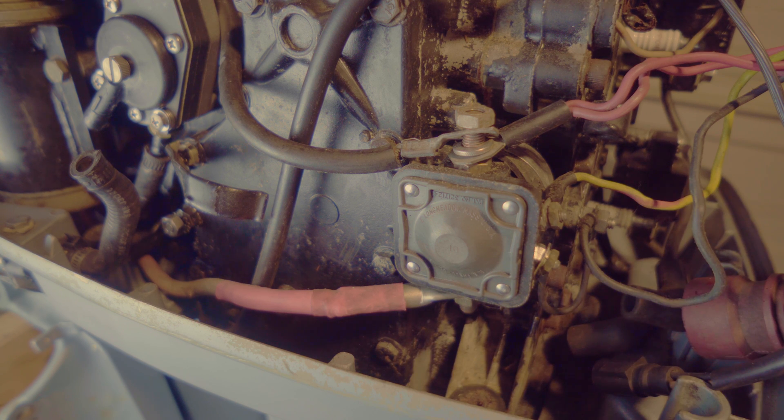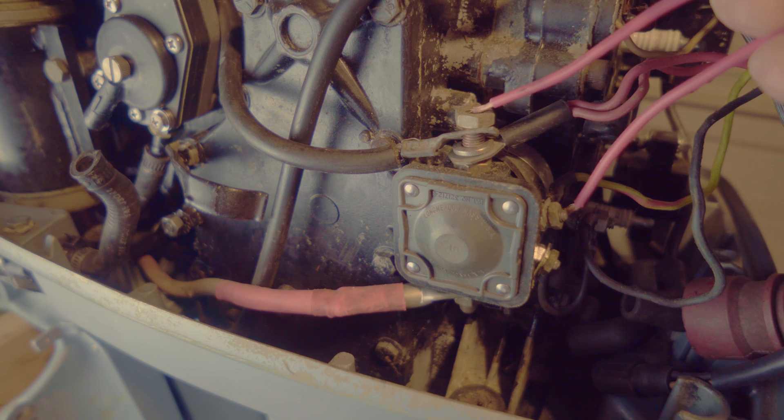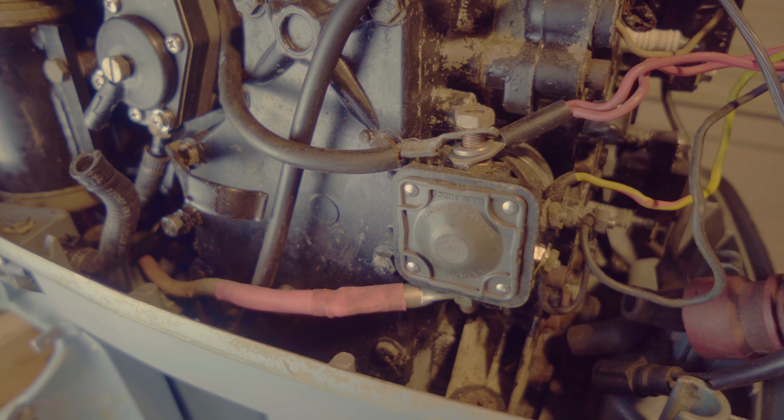In this case, all you really need to do to solve the problem is connect this wire to power for a second. As you hold it, you'll hear your engine spin, and then you hold it for however long you need and your engine will start back up.